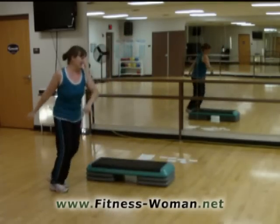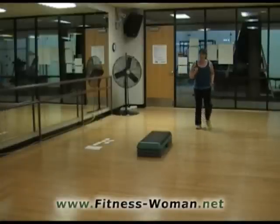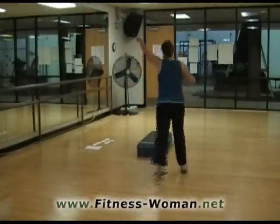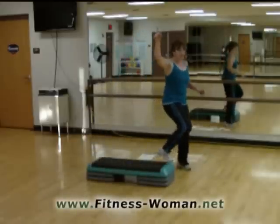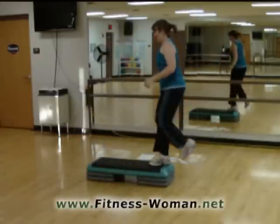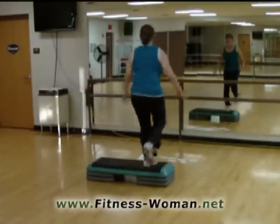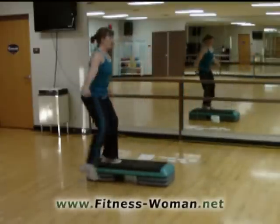Chopsticks. Here we go. One, two, three, four, five, six. One more. Three, four, five, six, three, four, five. Diagonal. Three knees around. Basic. Here on the end. Knee exit. Two turn steps. All right.